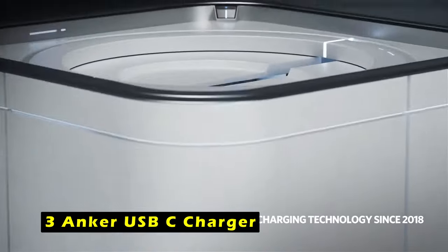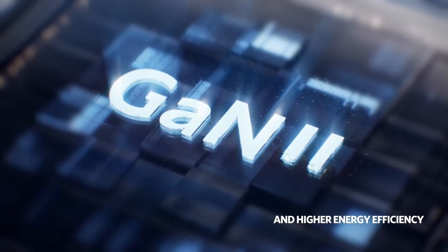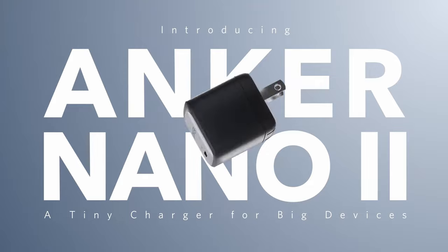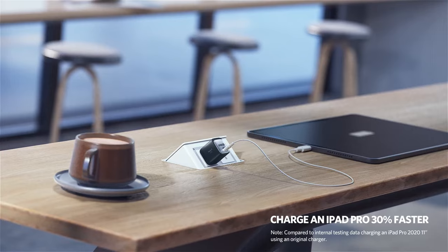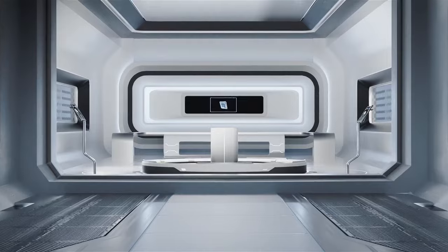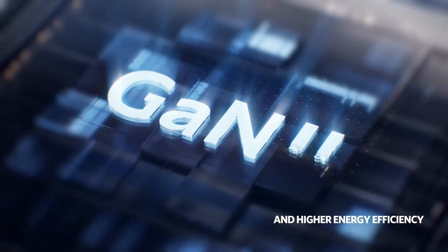On number 3 is Anker USB-C Charger. The Anker 715 Charger, Nano 2 65W, is a powerful and compact charging solution that complements your Galaxy Tab S10 Ultra, providing efficient and fast charging for your tablet and other compatible devices. With its ability to charge multiple devices simultaneously, the Anker Nano 2 eliminates the need for multiple chargers, streamlining your charging setup. Charge your Galaxy Tab S10 Ultra at optimal speeds, and the Nano 2 also supports fast charging for laptops, smartphones, and other USB-C devices. The compact design and foldable plug make it easy to carry, ideal for travel, and its advanced GaN 2 technology ensures efficient power delivery without compromising size or performance.